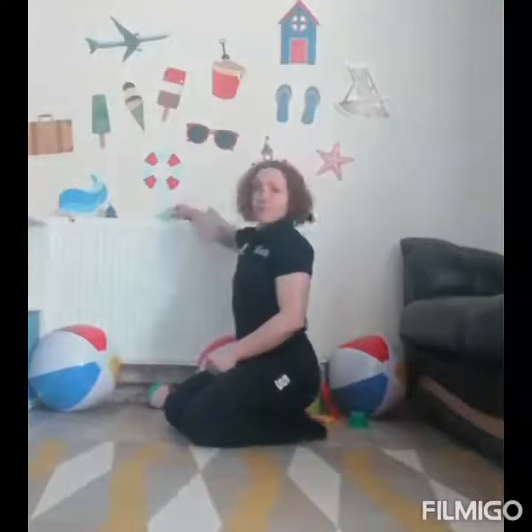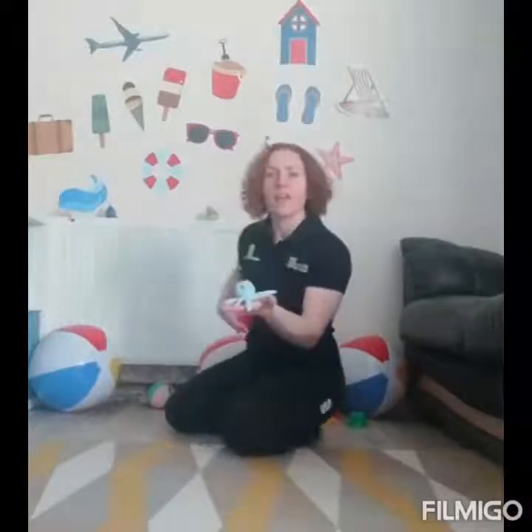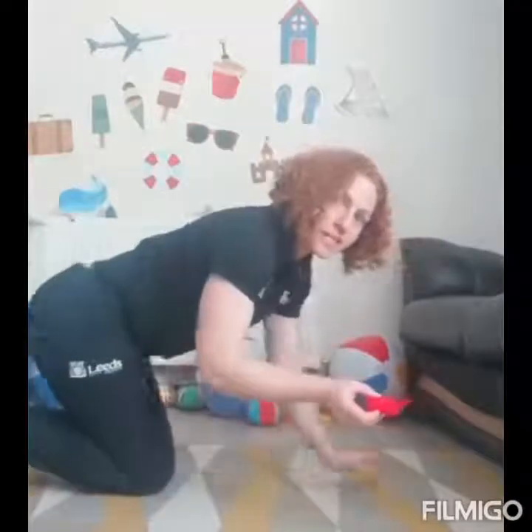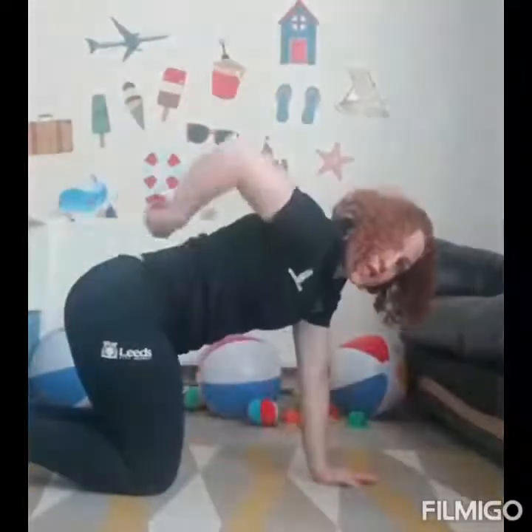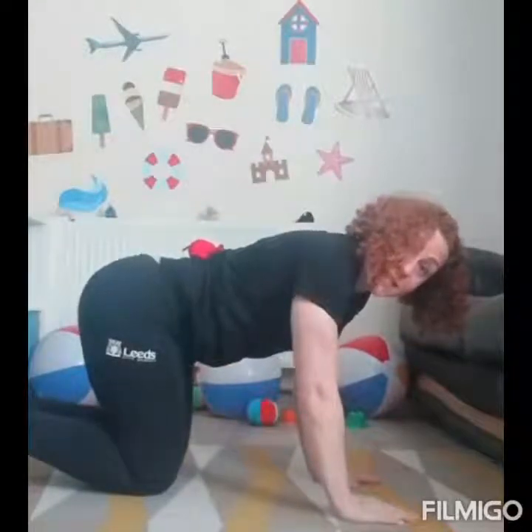The last thing I need your help doing, boys and girls, is getting to my holiday. We are going to choose a toy that we have — it needs to have a flat bottom. Who do you think I should choose? The octopus — can you see him? Or the crab? I'm going to use the crab because I think he's going to balance on my back better. We're going to do lots of different travelling. The first travelling: put your toy on your back and crawl around on your hands and knees.